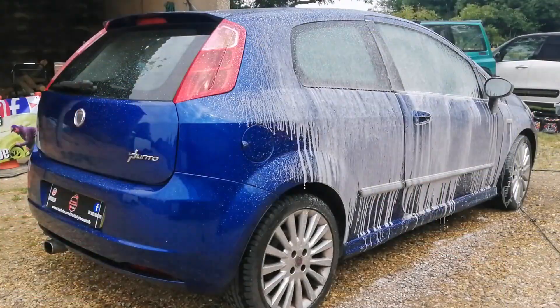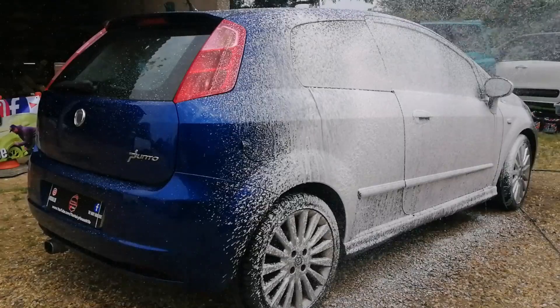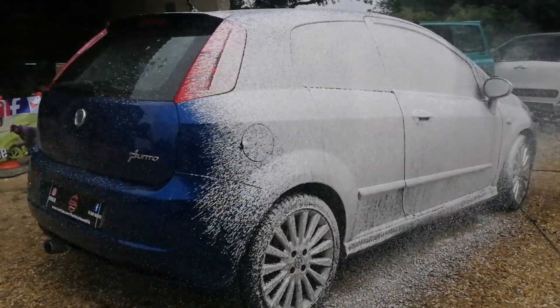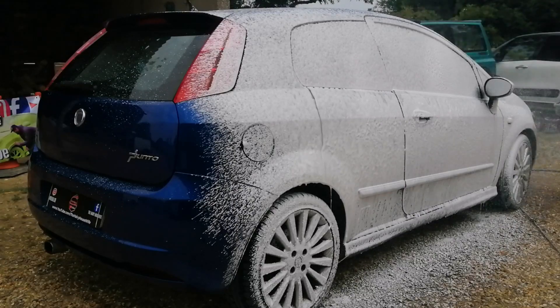The snow foam is called Snow — their concentrated snow foam. Dilution is 1-to-10 for heavy soiling, 1-to-15 for medium soiling, and 1-to-20 for light soiling. I have gone for medium soiling, so 1-to-15. I popped that in the snow lance and sprayed it onto the vehicle. I was very shocked at how thick it came out at a dilution ratio of 1-to-15.